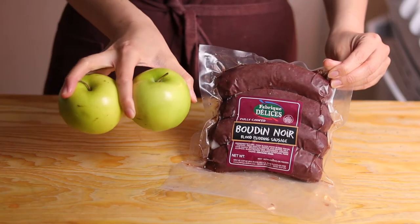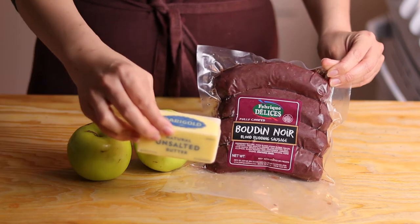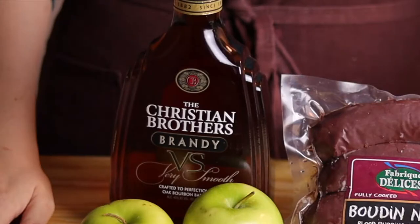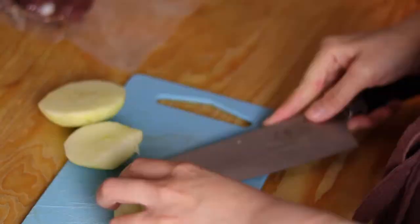According to my research, French blood sausage is best paired with sautéed apples. I have a couple of Granny Smith apples and some butter, which I'm going to use to fry up the sausages, and some brandy of course. I started off by peeling the apples and cutting them into pieces.